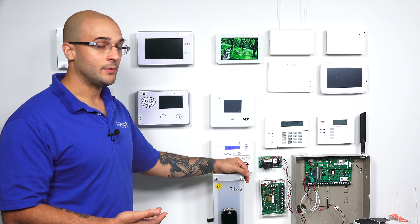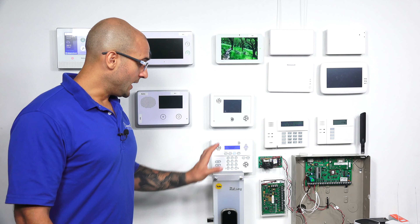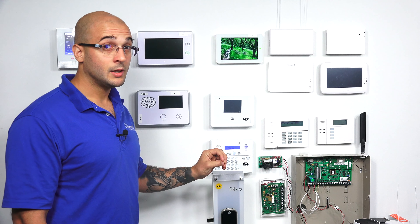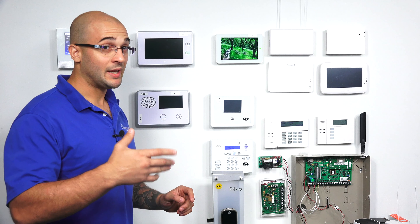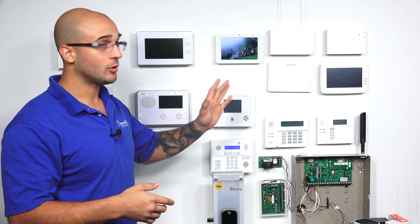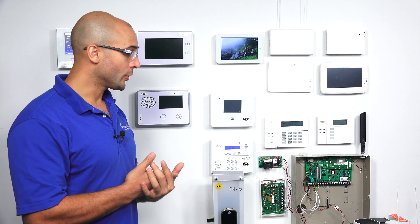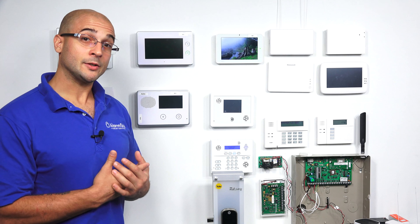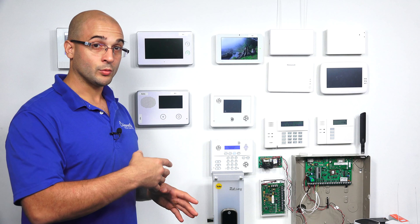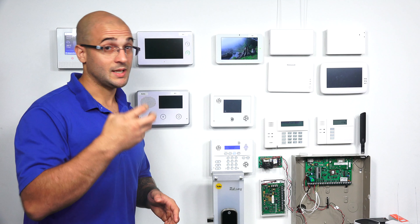As far as including Z-Wave on the Yale lock goes, there's one thing that you're going to want to know about before you do include it. If you did have user codes programmed into your lock, when you include it to the panel, it's actually going to get the panel user codes that are currently programmed pushed over into the lock. The best thing to do before you actually integrate this into a panel is to do a factory default on the lock to get it fully cleared out. Then when you actually integrate it through Z-Wave, it's going to get all of that user information, including the codes, into the lock itself.